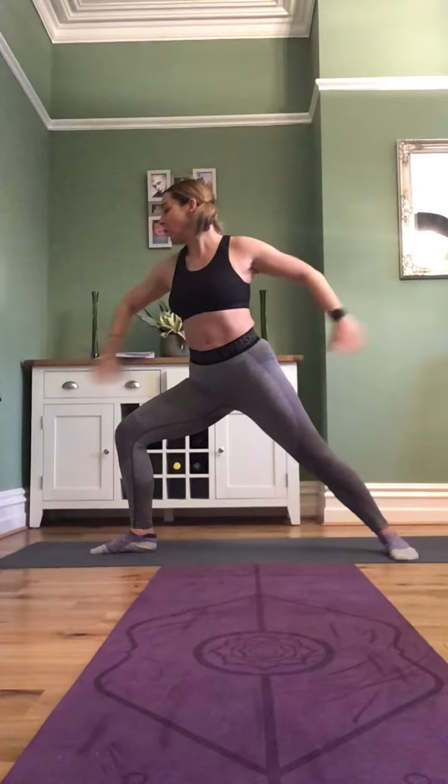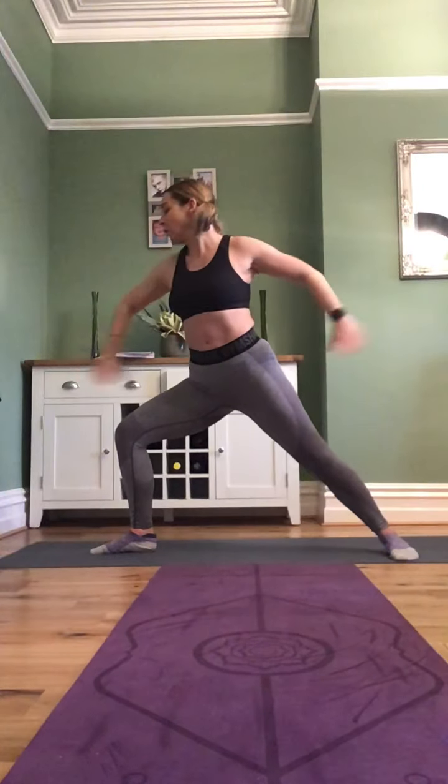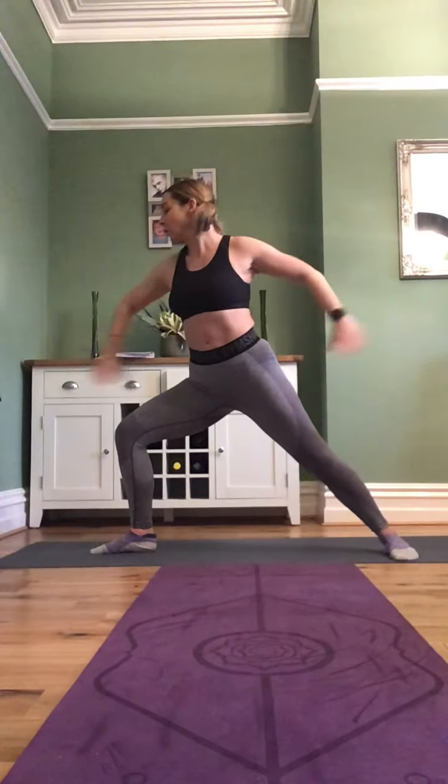The next pose is Virabhadrasana II — Warrior Two — in the same wide stance as the triangle. Inhale, then exhale: your body faces the front, arms out to the side, and your head looks in whichever direction your bent knee points. Your knee must not go over your ankle. If you feel you're going to overbend, widen your stance. You'll feel it in your inner thigh and quads. If you struggle, put your hands on your hips, or reduce the depth of the bend.